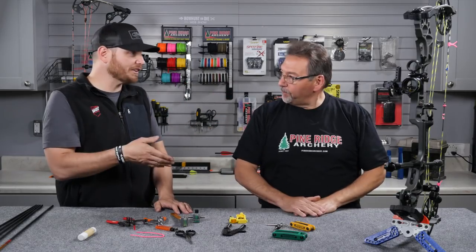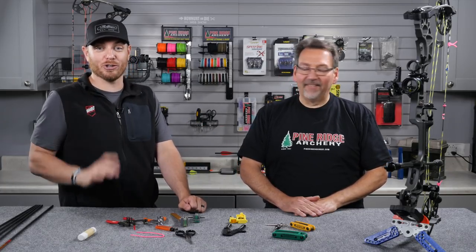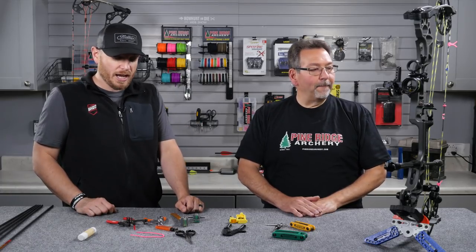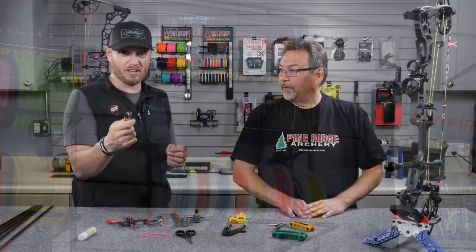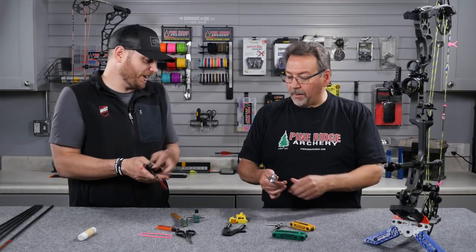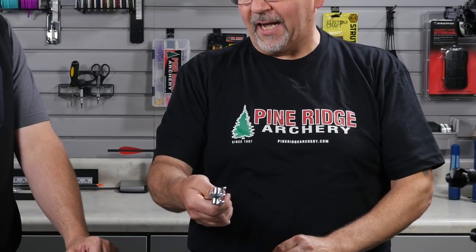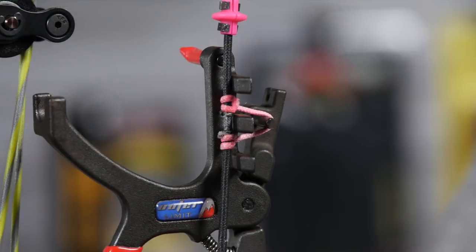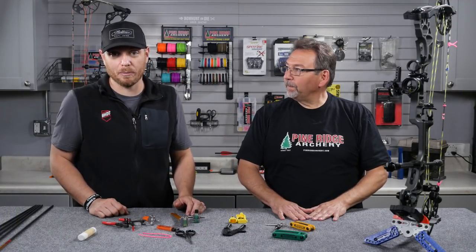Once you've got your bow in and leveled out, you can cut the old string loop off. Be very careful doing this — anytime you have a sharp knife, razor, or a pair of pliers around your string, be sure you're being very careful. To replace your D-loop you're going to need some D-loop material — the guys at Pine Ridge make some great D-loop material in a variety of colors. You'll also need a lighter to burn the ends of it. We've got two different styles of D-loop pliers here; they both do the same thing — you start the loop, expand it out, and that tightens it around your serving so it doesn't move. It's personal preference which style you use.